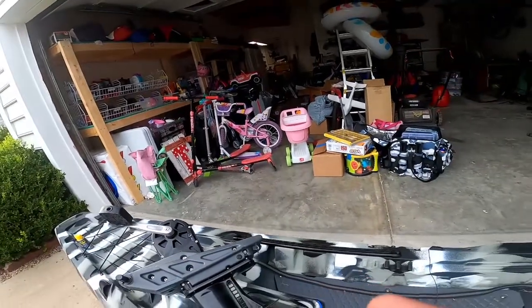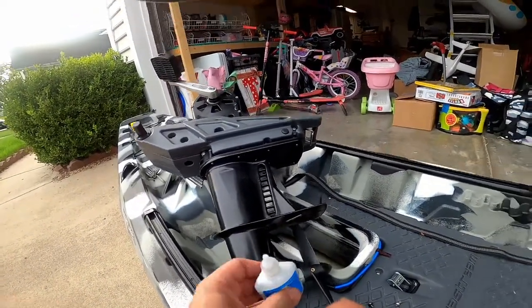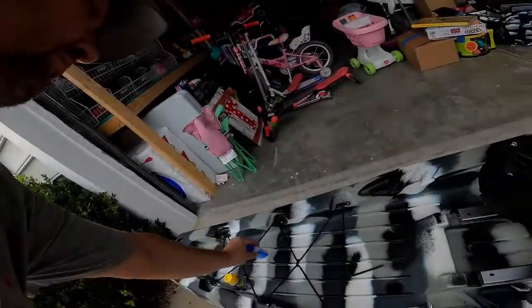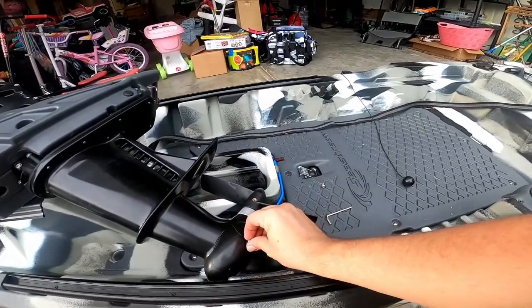Put some in there, put some in there — just a little bit goes a long way. Then put the screws back in.